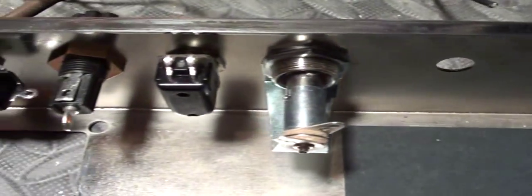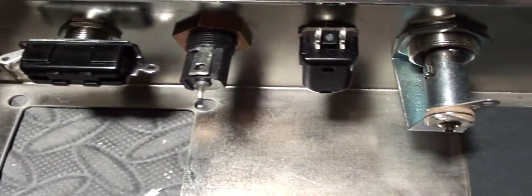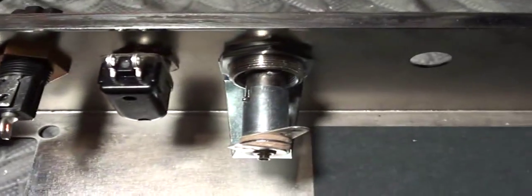I've also installed the different switches, fuse holder, and pilot light. Once that's done, it'll be on to adding the transformers and getting that all hooked up. This is a shot of the board just sitting loosely into the chassis.